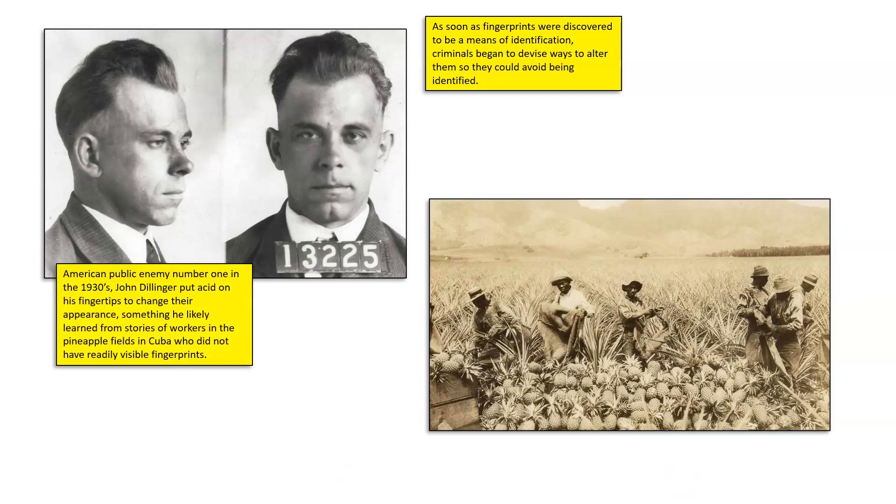John Dillinger in the 1930s put acid on his fingertips to try to change the appearance of his fingerprints — he tried to basically burn them off — which was a technique that hadn't been proven. However, he made observations of individuals working in pineapple fields prior to the discovery of fingerprint analysis, and he noticed that these individuals didn't have fingerprints or had very faint fingerprints. One of his theories was that pineapples are very acidic.